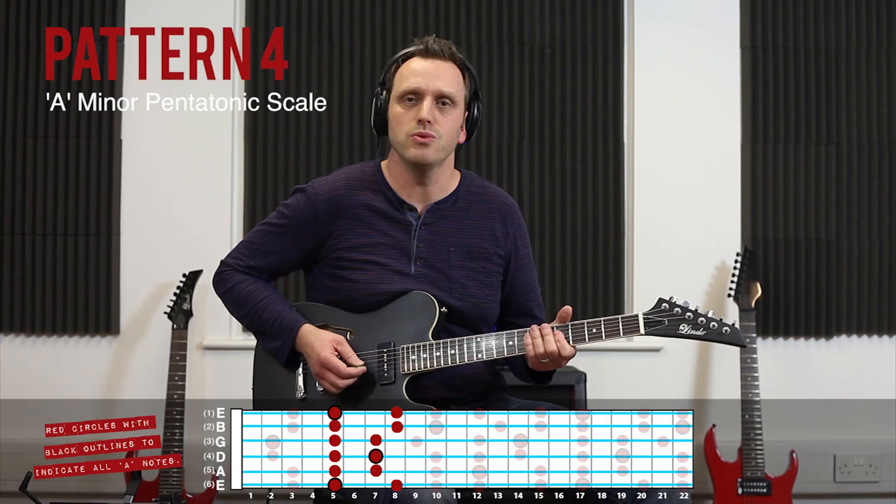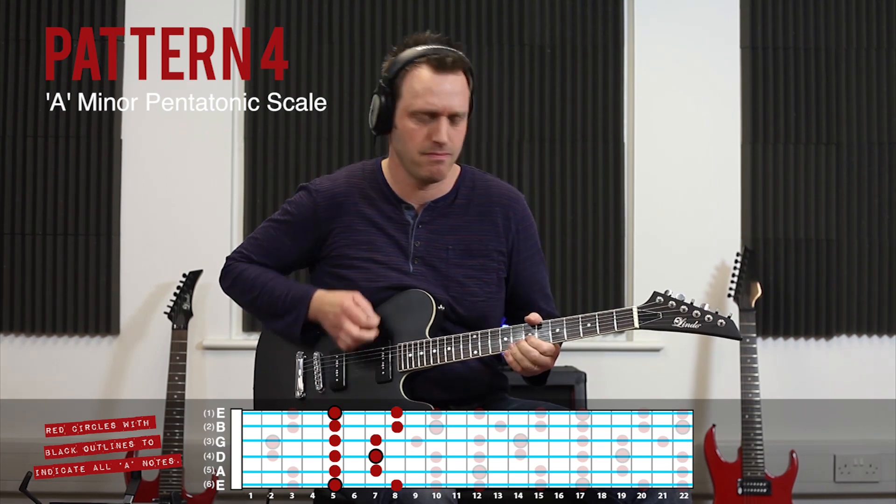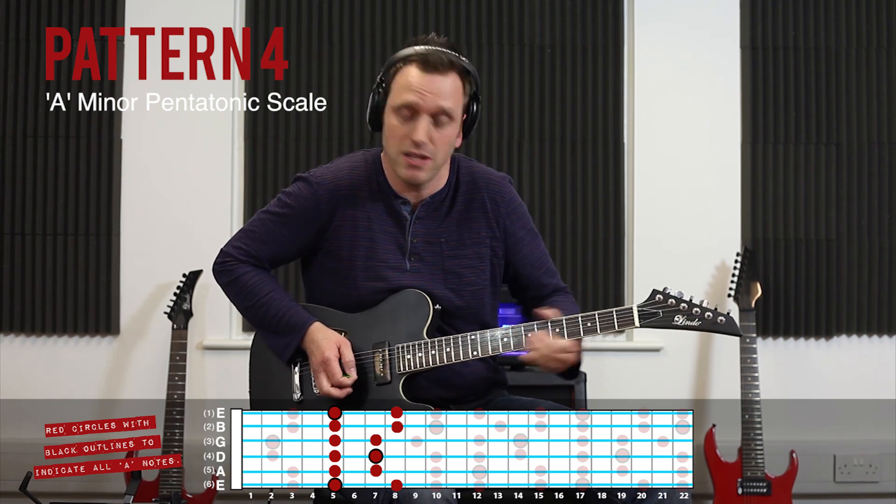One, two, three, four. Bend and the vibrato.